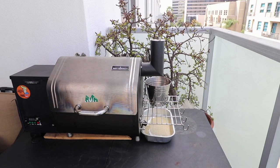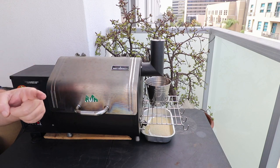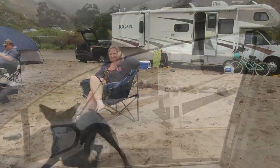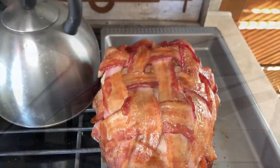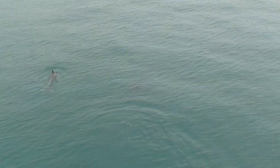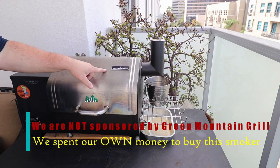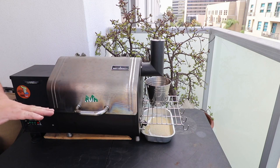Papa Drew, welcome into the channel. We got a Papa Drew review for you. We're going to be reviewing the Green Mountain Grill Davy Crockett portable smoker.